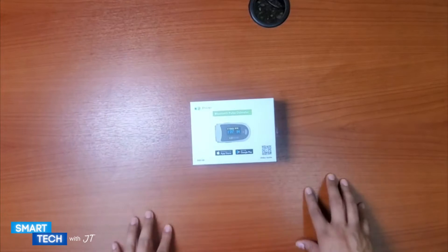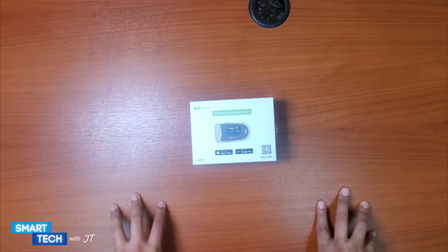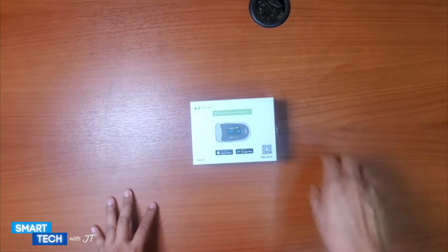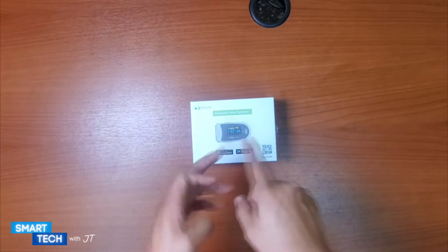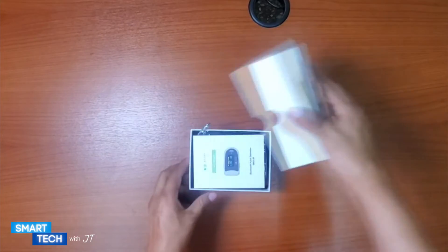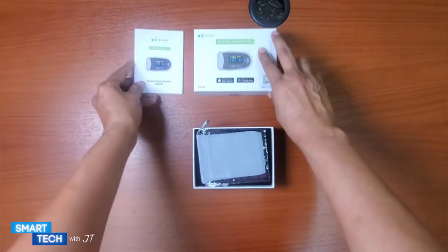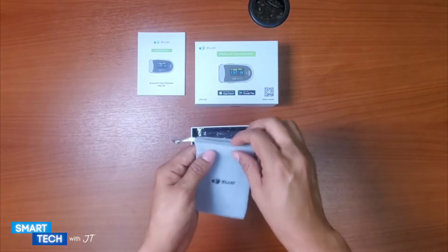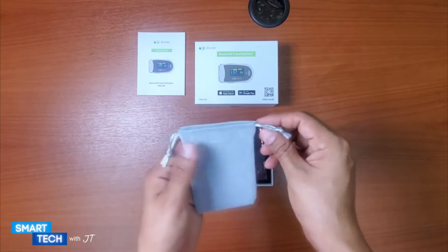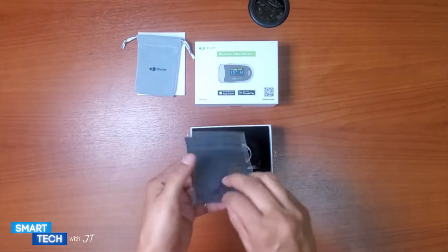Are you looking for a way to track your oxygen level and heart rate while sleeping? Are you somebody that may be suffering from sleep apnea? This little device can help tell you whether or not you might have sleep apnea. I purchased this personally because I have sleep apnea — it's a really great device that tracks my oxygen level and heart rate all night.